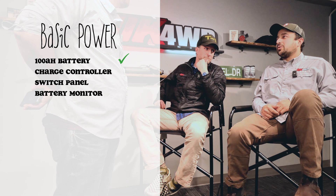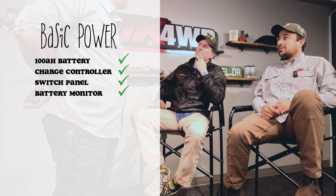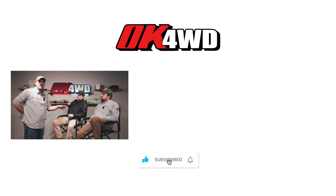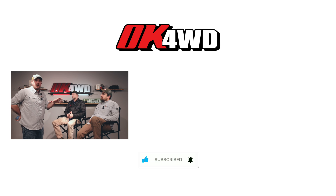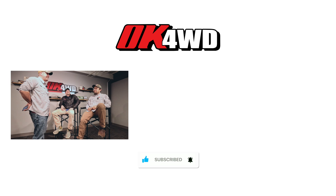To recap: for a basic power management need — a fridge, some USB-powered accessories, and some switches — you need a battery, a charge controller or solenoid, and a switch panel with some way to monitor the state of charge. Next time we'll talk about solar, portable panel solutions, fixed mount, and flat mount options. Make sure you like, subscribe, and smash that bell for notifications.